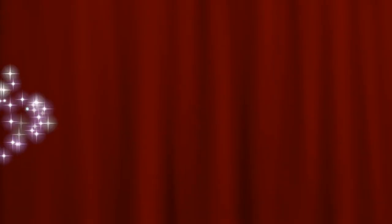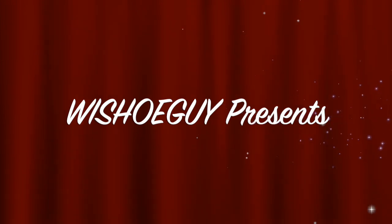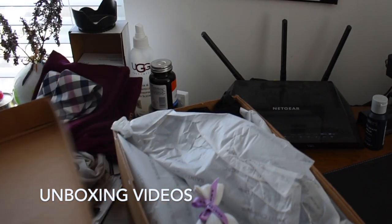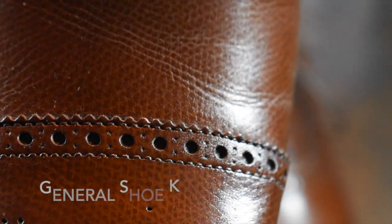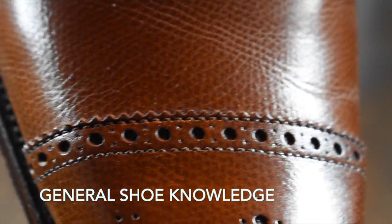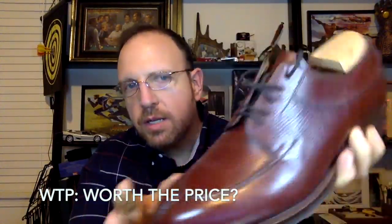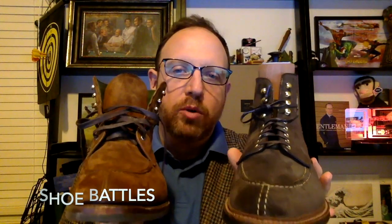This is Wisconsin Shoe Guy and on our channel we talk about men's dress wear. It's all about footwear — we cover unboxing videos, general shoe knowledge, helping you understand the industry and what's happening with your shoes. We look at shoes critically to determine whether or not they're worth the price, compare shoe to shoe to find the best in each category, and I interview experts in the field to get their take as well.